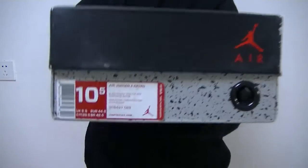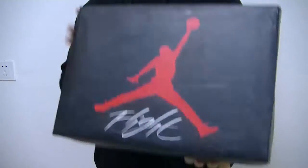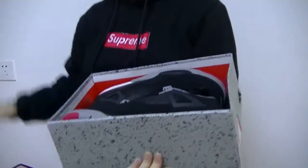Let's check the shoe's price tag and check the box that comes with the shoes.